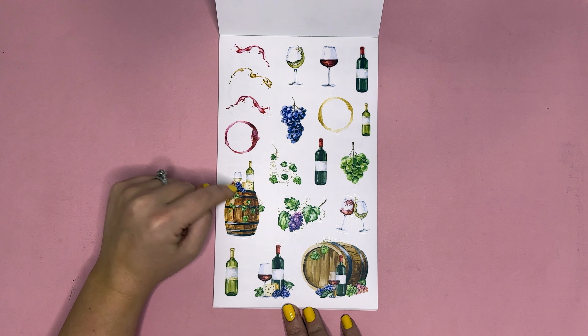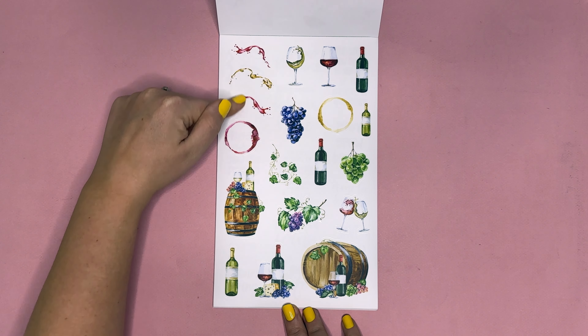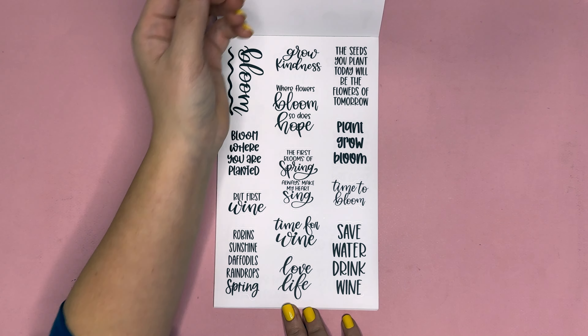Last for the decorative memory keeping section we have a winery page: barrels of wine, cheese, wine glasses, wine bottles, grapes, and various wine elements and glasses.